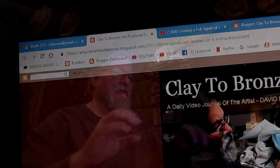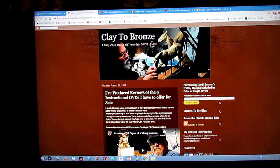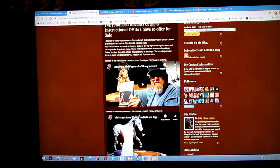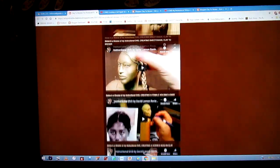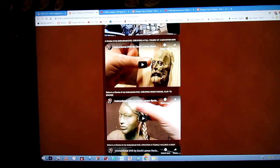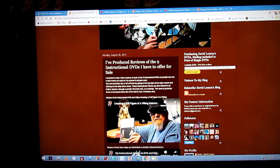Let's go to the computer now and I'll show you. First you go to my website where I have all my nine instructional DVDs offered for sale, listed with a short review of each DVD. It opens up onto this page — Clay to Bronze — and you'll see a review of all my current nine instructional DVDs listed here. Each one is linked to a YouTube review video of the subject on each one of the DVDs, and you pick out the one or ones you want.